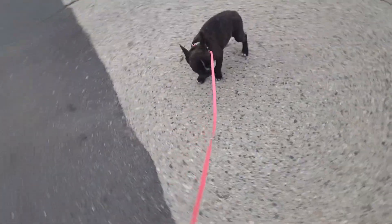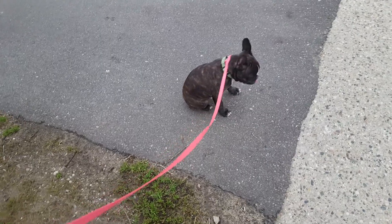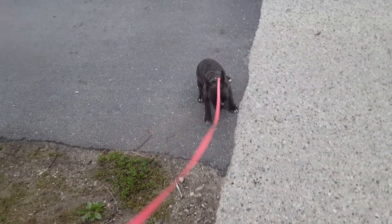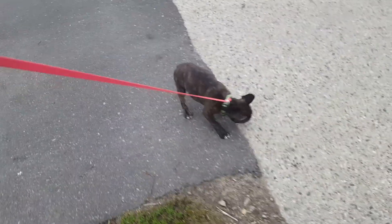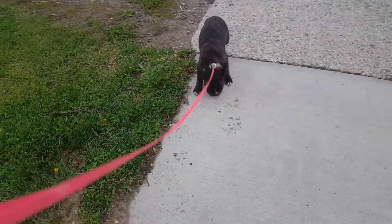No, let's not eat that. A lot of times puppies will try to put twigs and branches and stuff they find on the street in their mouth, and then they're going to get diarrhea later, so we're going to make sure that doesn't happen.